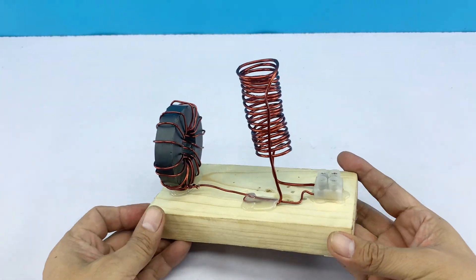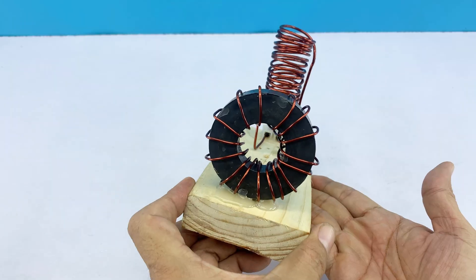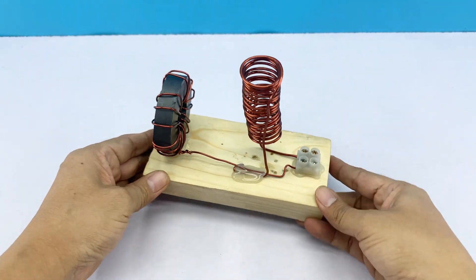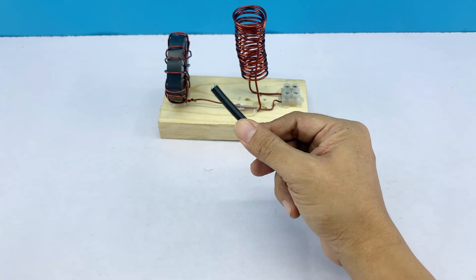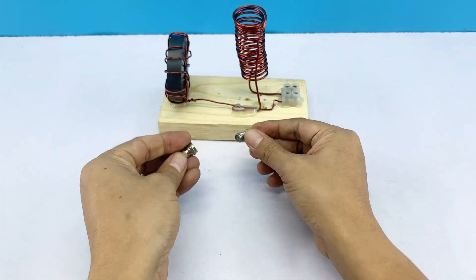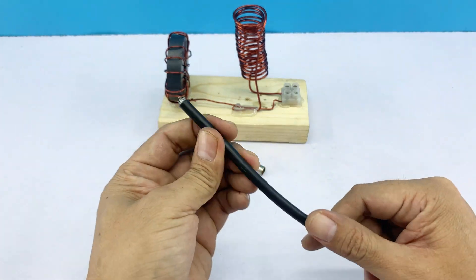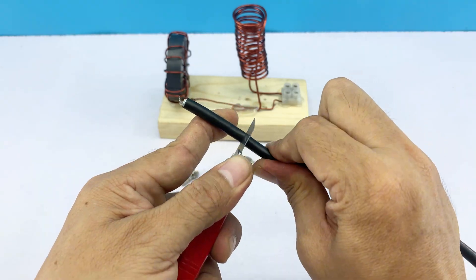The entire antenna assembly is complete, but we still need to connect the coaxial cable. Take one end of the coaxial cable and connect it to the two remaining terminals of the two-terminal connector. The other end will have a straight F connector and a 90-degree F connector, allowing it to connect directly to the TV.